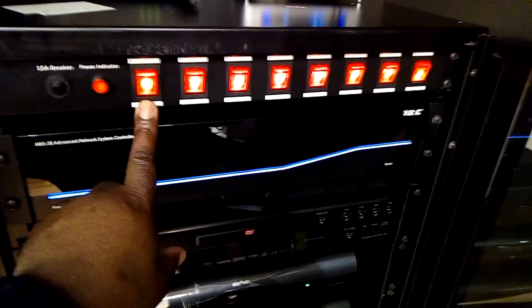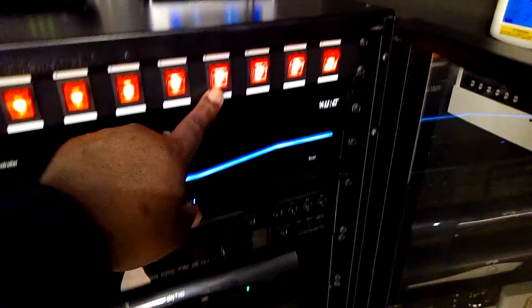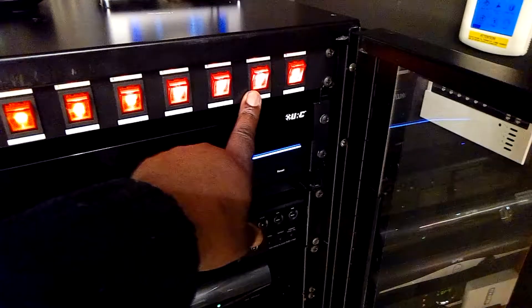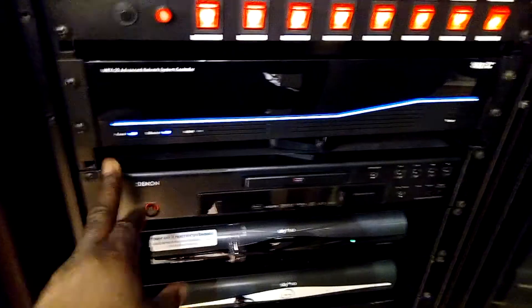Then we have these switches here, which are the main switches for the power: Sky one, Sky two, then Arab set one, Arab set two. Then you've got the Apple TV, the matrix, the power for the multi-room amplifier, and the network switch. Here's the advanced controller — the new processor that controls everything, that's the heart controller for everything.